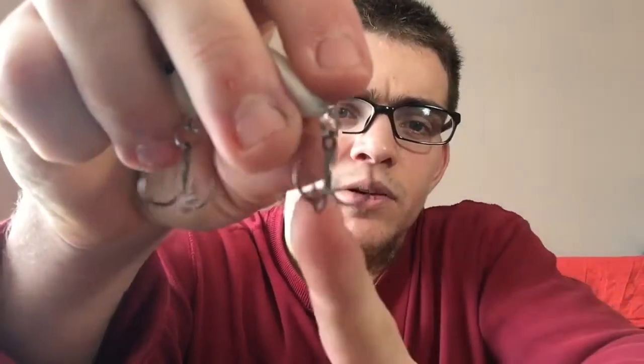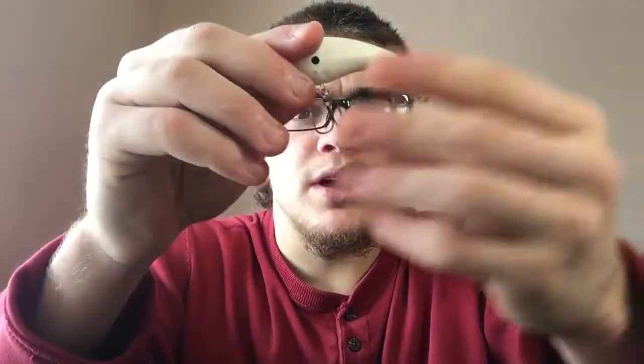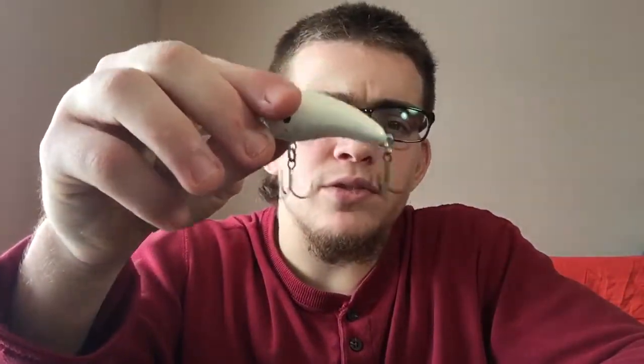One thing about this crankbait that stood out to me is these hooks. I don't know if you can see that, but these hooks are extremely sharp for being on a crankbait. I think they're normal, maybe size one or size two trebles.